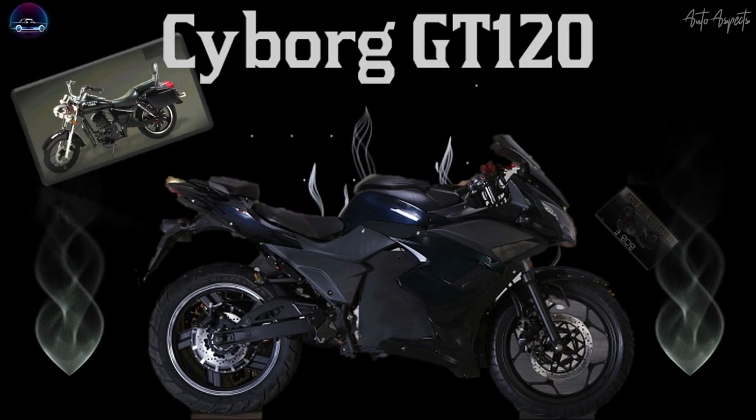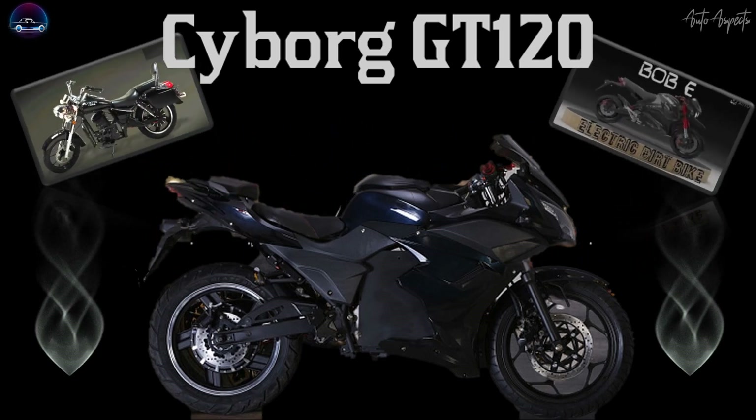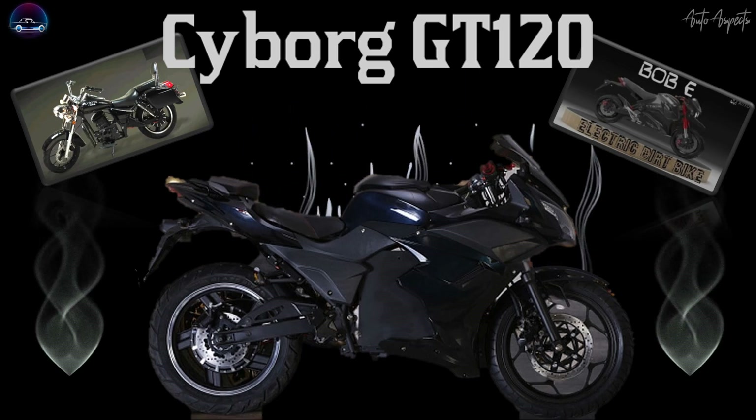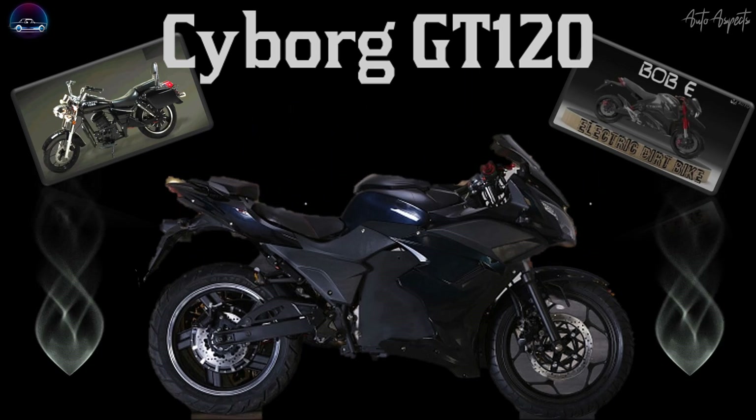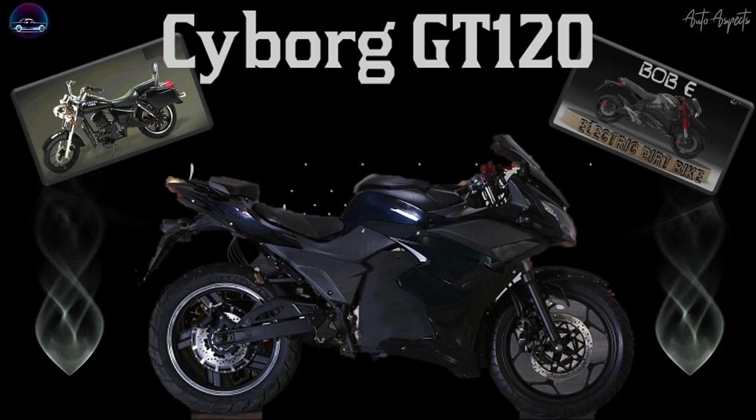Previously, Agnitron had launched its Yodha and Bobby electric motorcycles, and now the stylish GT120 follows them, aiming to provide higher performance. In this video, let us understand the key specifications and the performance aspects of the all-new GT120 electric motorbike.